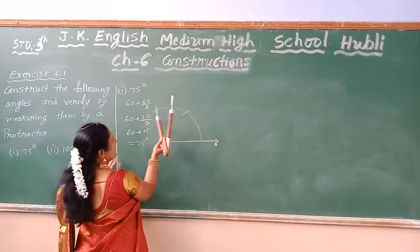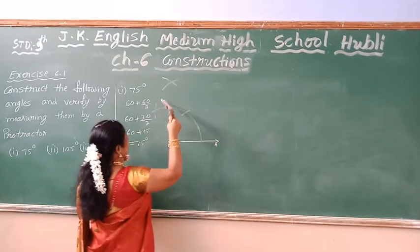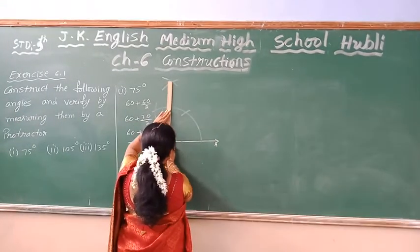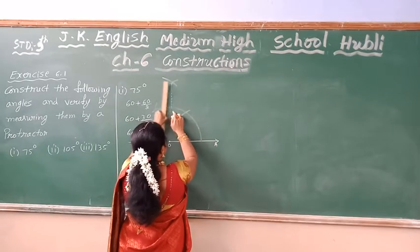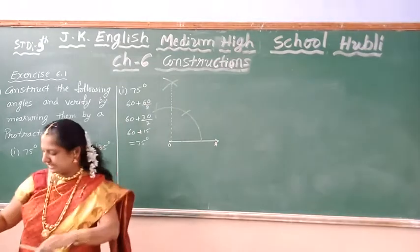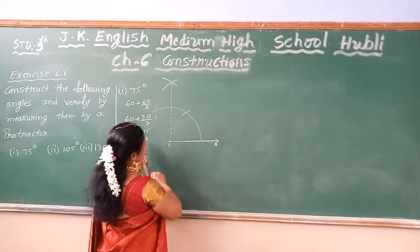Next to 60 I have bisect now. First to 60 I have 15 and next to 60 bisect now. So if I am not changing the radius, by keeping the same radius I am bisecting it. If I bisect I am going to get 30. So if I bisect this 30 I will get 15. After 60 I am going to bisect 30. Then just you can mark the arc.